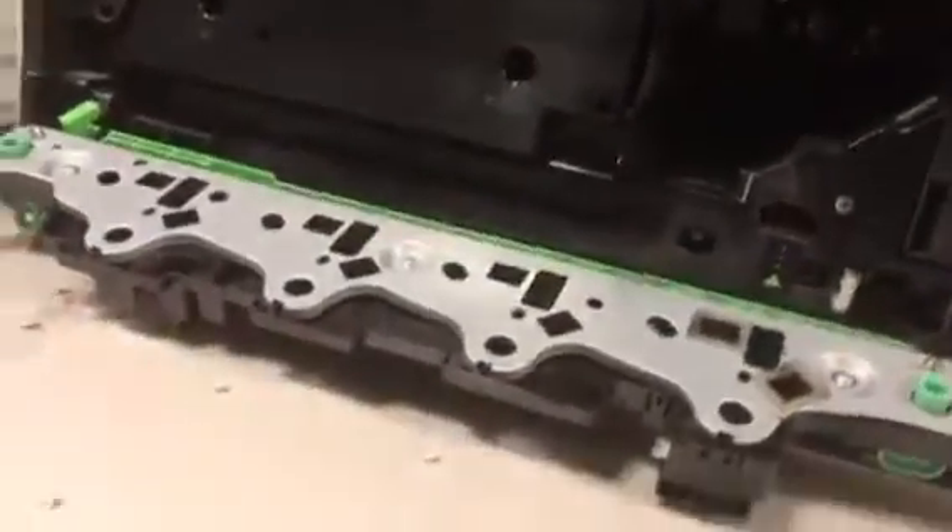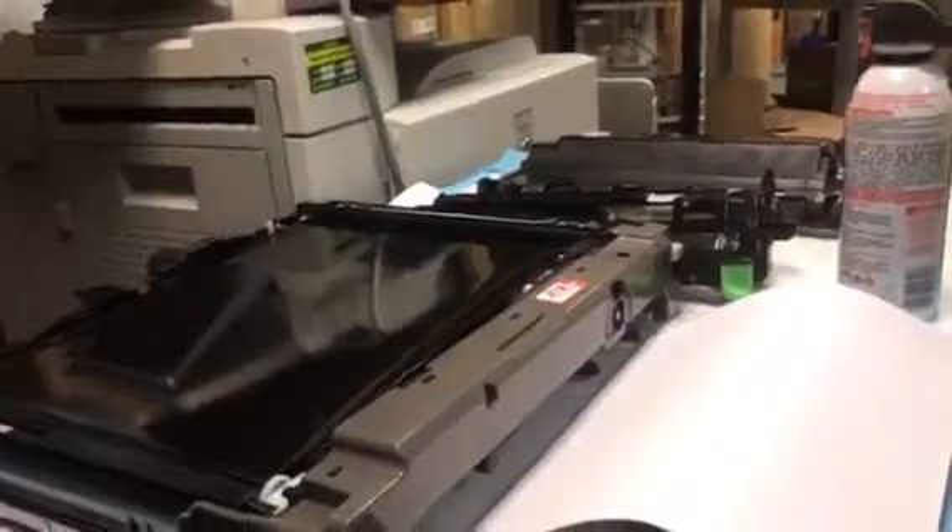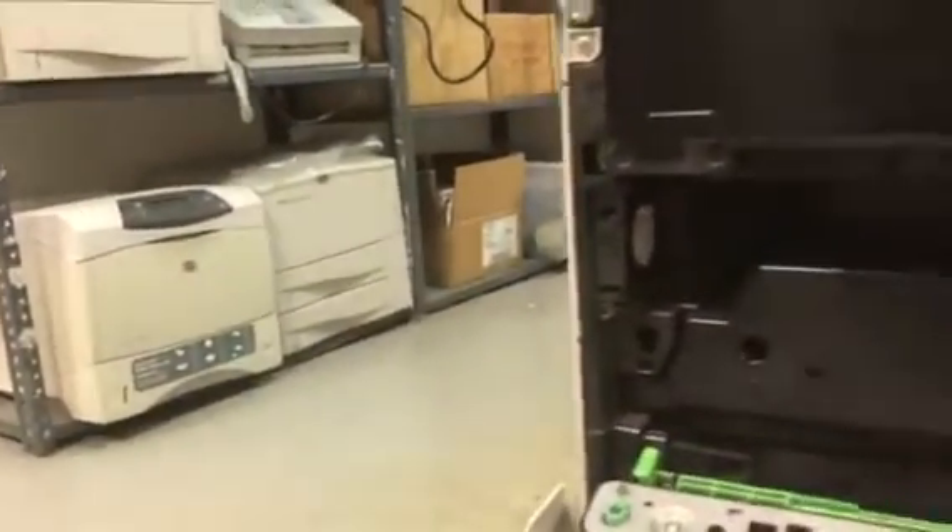I have just dusted that off with a can of canned air electronics duster and I'm going to insert the rest of the machine pieces back into the machine and turn it on and see if that cured our problem.